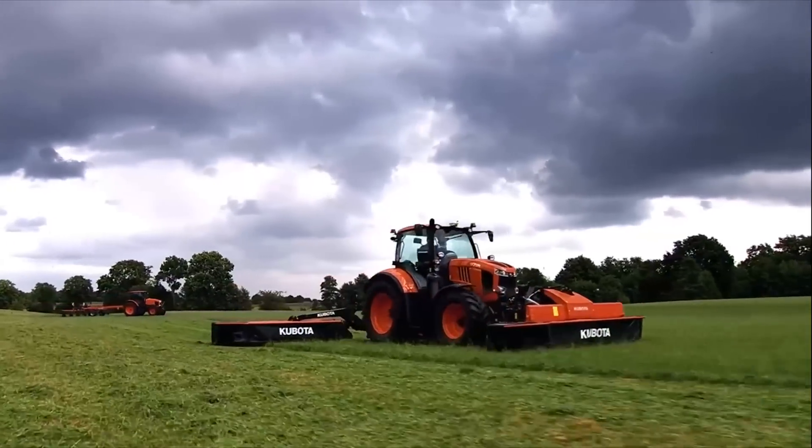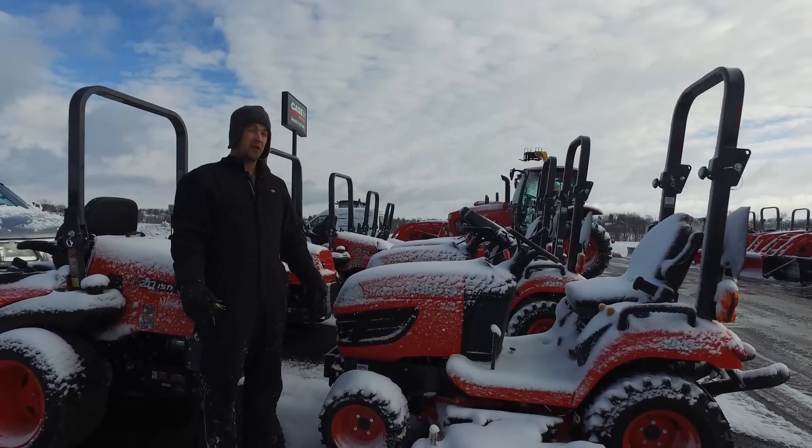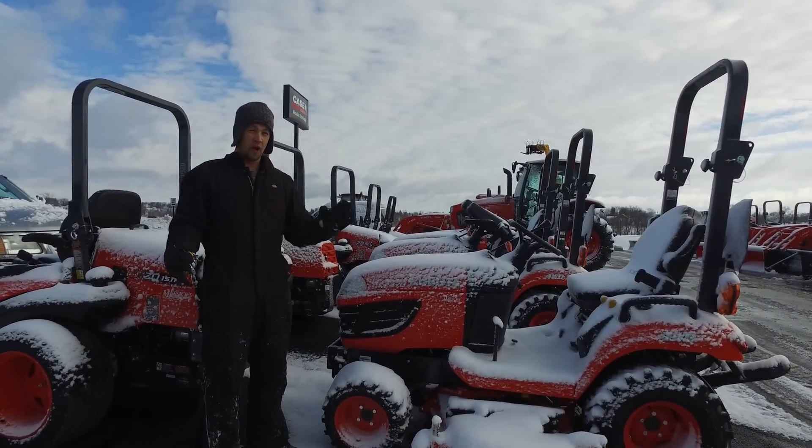Messick's, a helping hand with your land. Neil from Messick's here. We're going to do a little game today that we've come up with called, Will It Start?